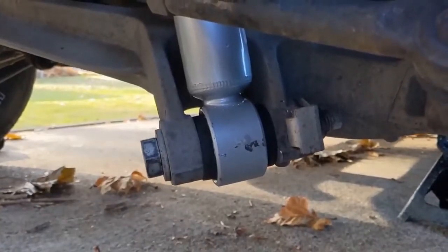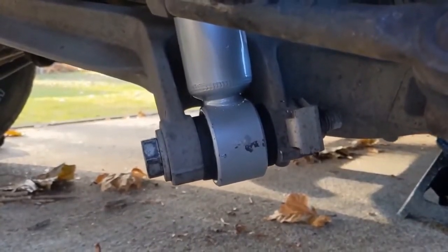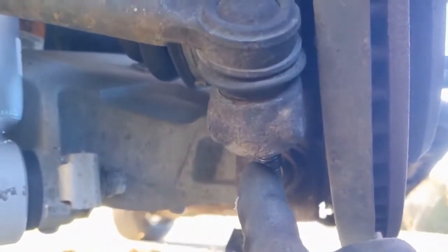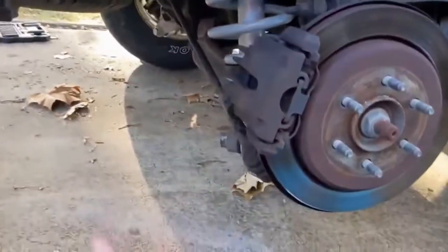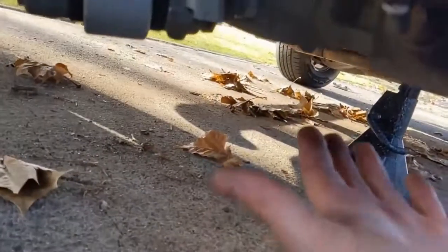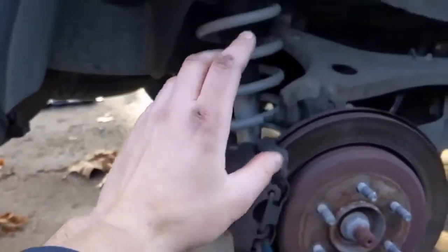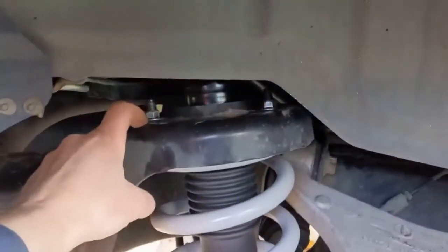That bottom bolt is torqued to 295 foot-pounds. Once we have that, we can go ahead and put our tie rod nut back on, and that's torqued to 41 foot-pounds. Last, we want to put a jack under the lower control arm, jack it up to load the suspension, and then we'll torque the top bolts down to 26 foot-pounds.